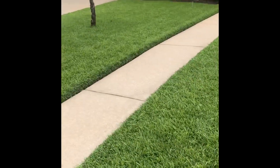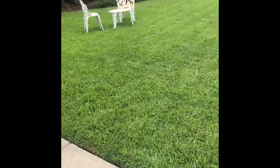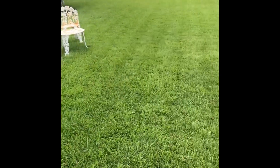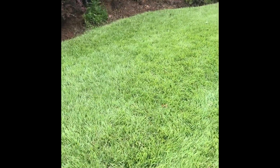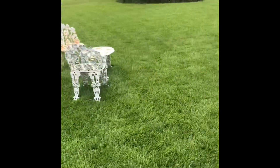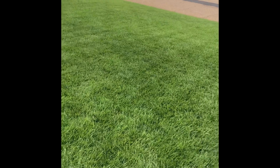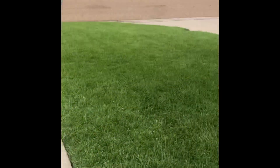I put no herbicides on my yard except for a couple of spot locations of Halosulfuron and a product called Sedgehammer — just spot sprays one time. My weeds are hand pulled — broadleaf weeds. The grassy weeds I obviously can't pull, and you cannot pull nutsedge because it just makes it worse; the roots are too deep.